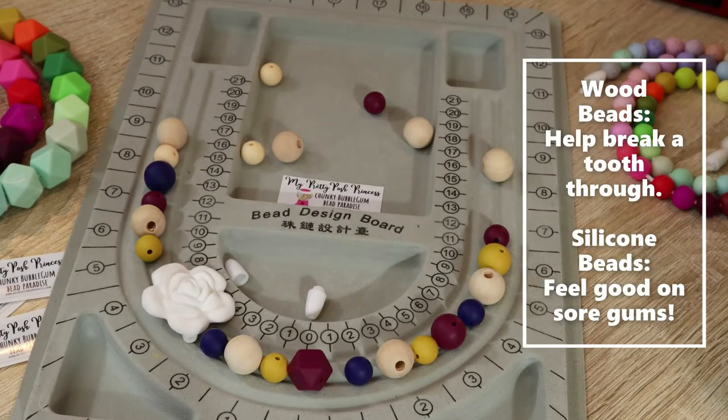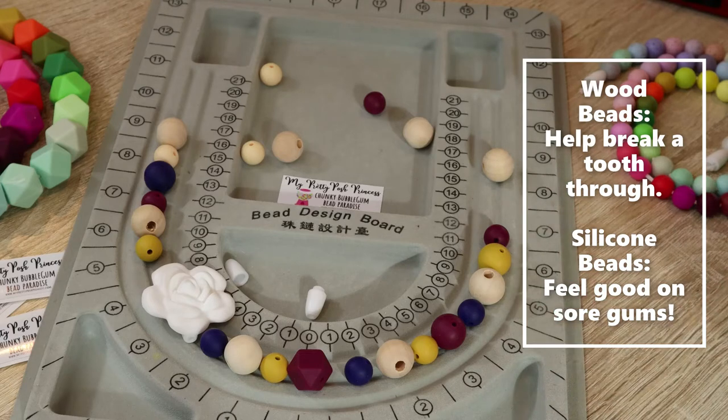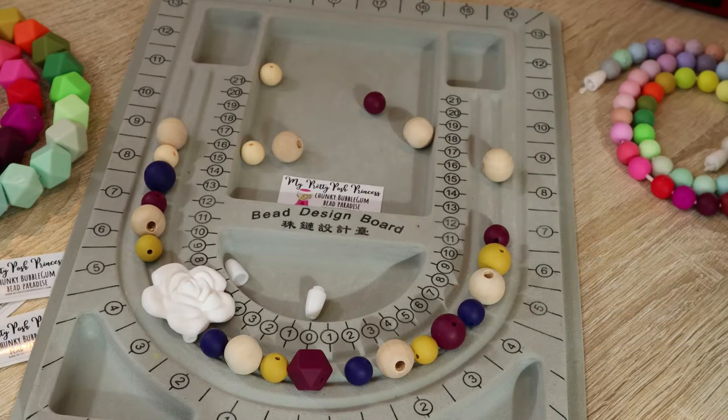I am also choosing to use some wood beads because I really like them. Wood beads are great texture-wise if a baby is trying to get a tooth through, and the silicone beads feel really good on a sore gum. So sometimes it's fun to do a combination of both. The wood beads I'm featuring here are a part of our large wood bead kit.